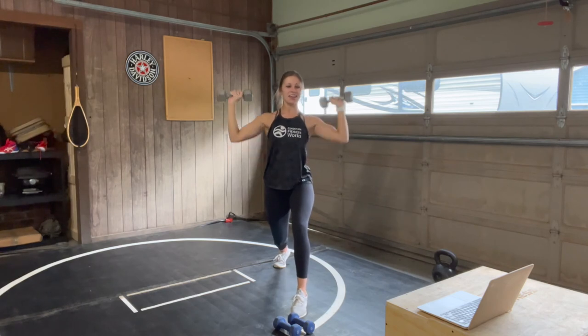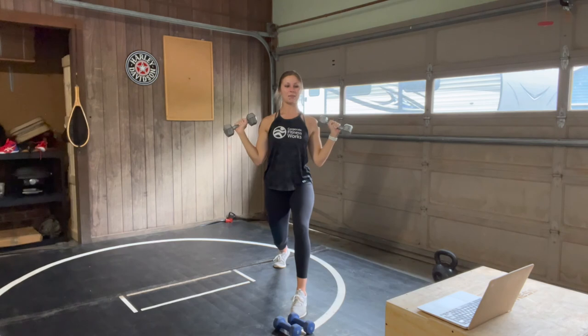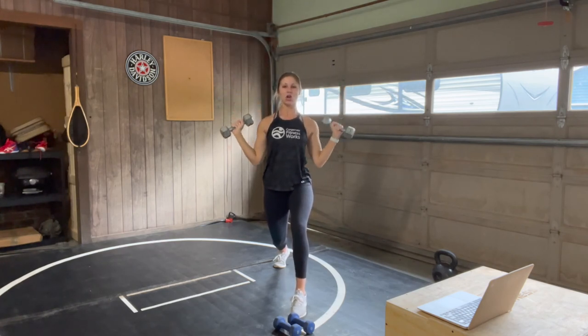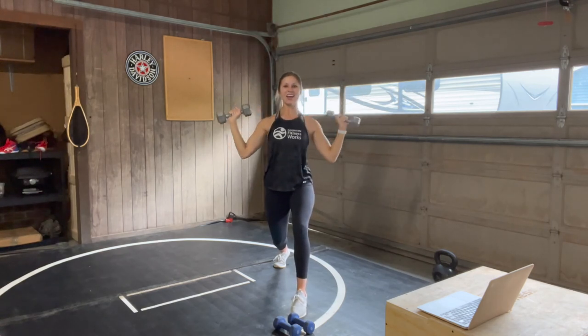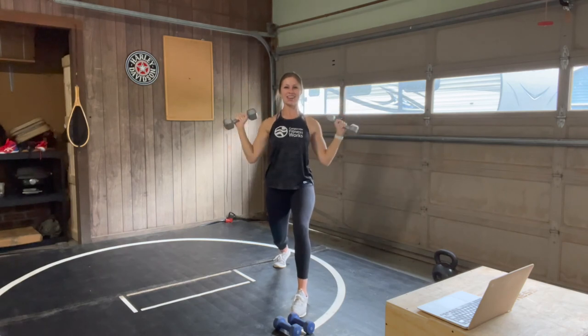15 seconds to go — that's it. We have our bicep curl coming up in 10. Rest is coming up so soon, you have five more. Give me one more — best rep. Three, two, one — rest. Nice job, you guys.